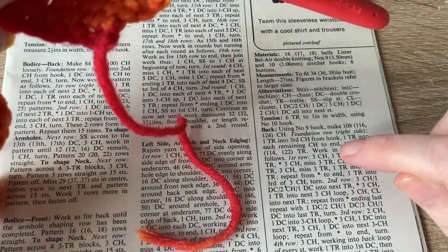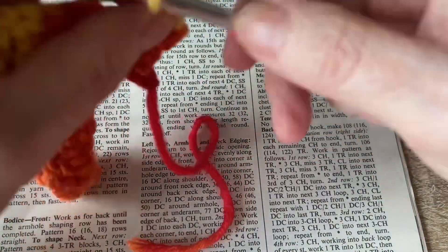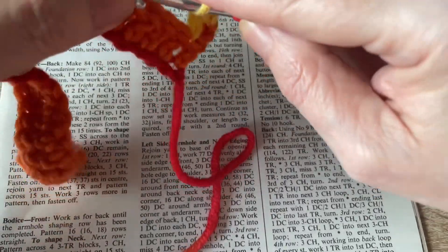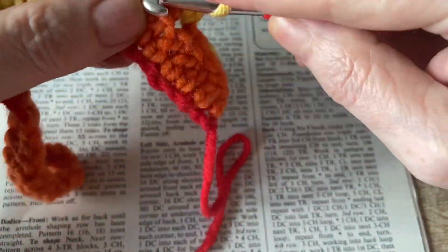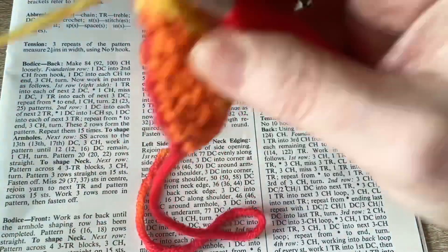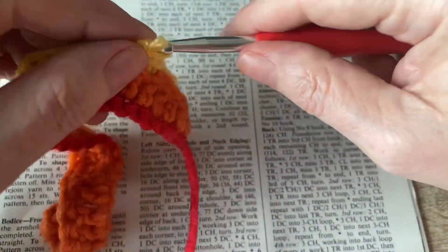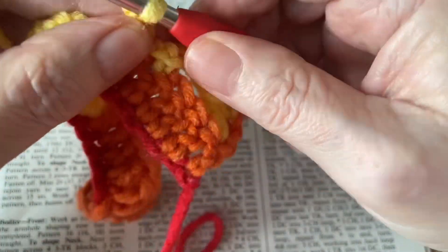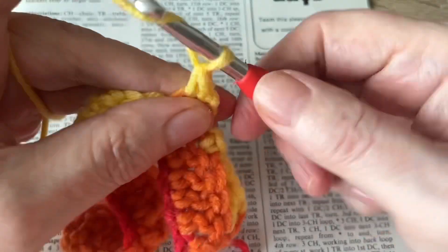So one treble into the next treble, three chains. Miss three trebles, and then we're going to do a double crochet, two chains, another double crochet, three chains. So I'll start again: double crochet, two chains, another double crochet, three chains.